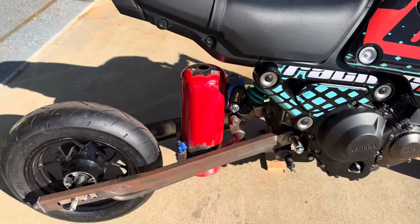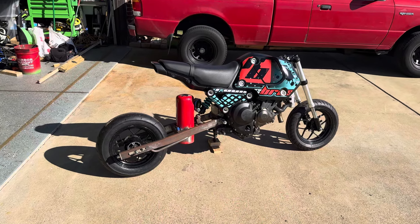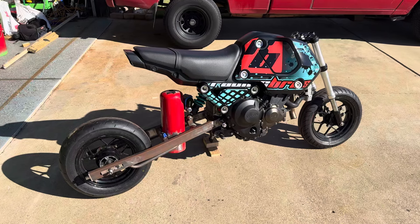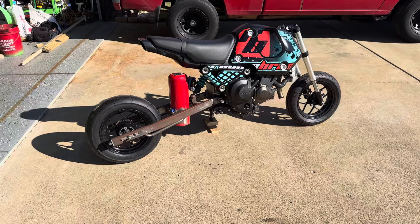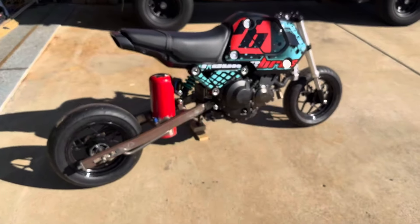The goal is to run two or more gallons of fuel on this setup, just so I can do the Tail of the Dragon — make it to the top, fill up, come back down, and fill up at the base. But yeah, we're gonna get after it. Y'all take it easy.